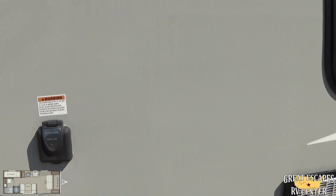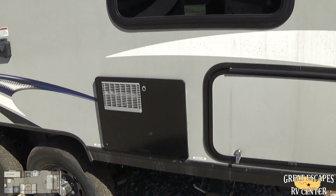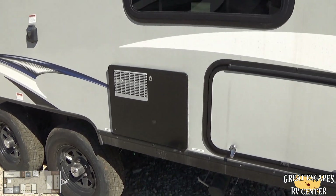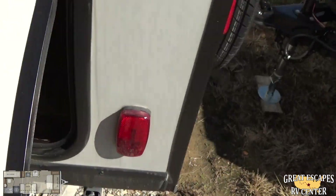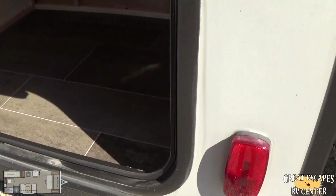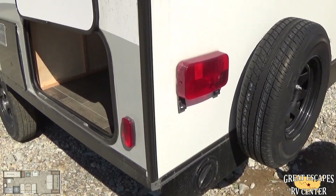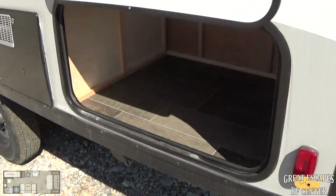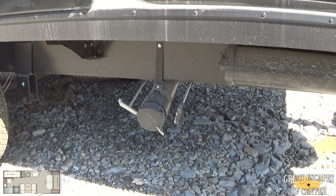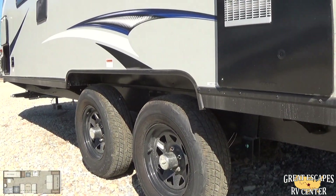There's a fresh water and city water connection, plus an exterior shower. This is a 30-amp service, and it's going to have a 13,000 BTU AC system. It also has a hot water heater, as well as additional storage down here, and a full-size spare tire. You're going to have lights on the front, back, top, and sides. Down there you'll find the dump valves for your gray and black water tanks, and nice size rims and tires.